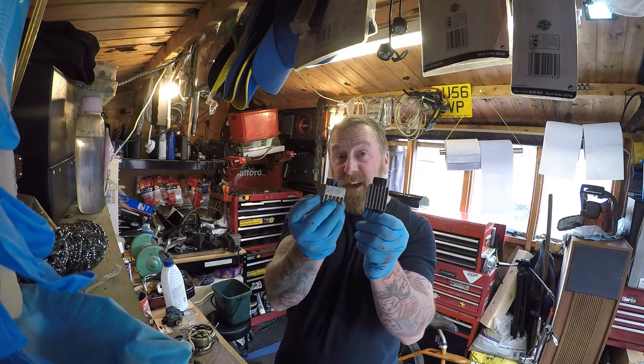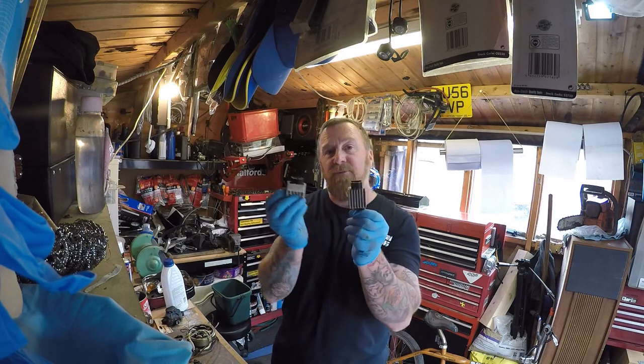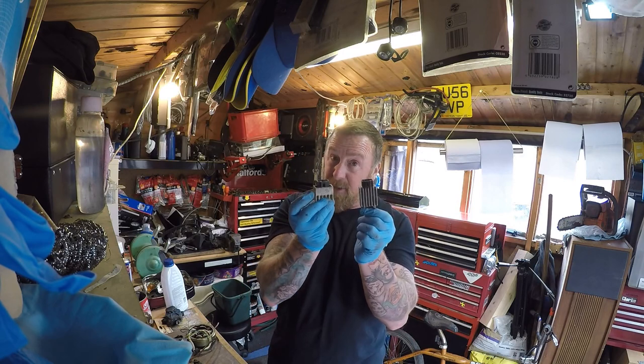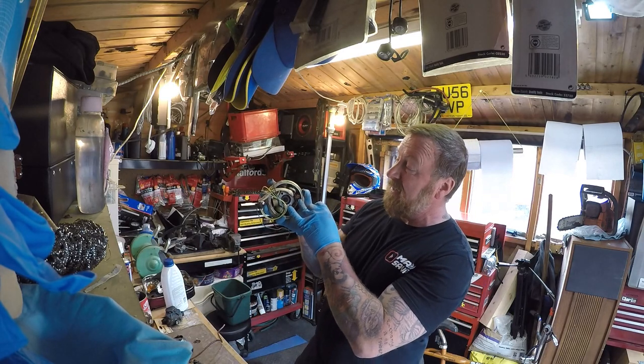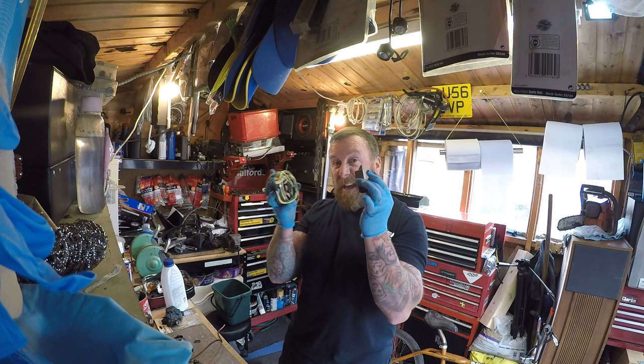These are your power regulators — different size but the same thing. This will regulate your power. Sometimes you get a pulsing on your lights — it can be a power regulator, or it can be a stator being really filthy. These stator coils get really badly coked up with crap and don't get the full voltage through. So it's either one of these two things.